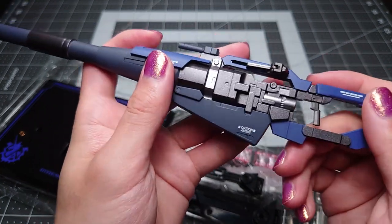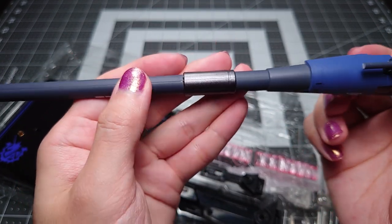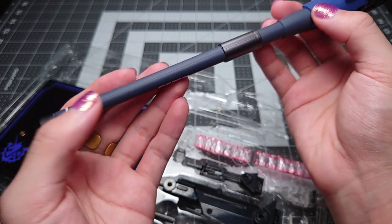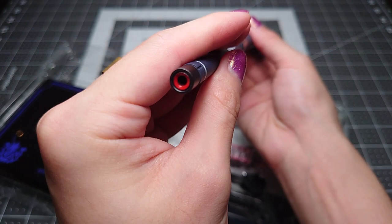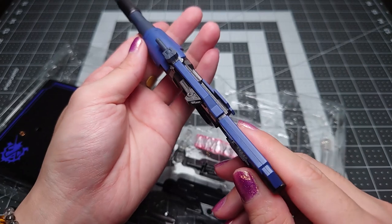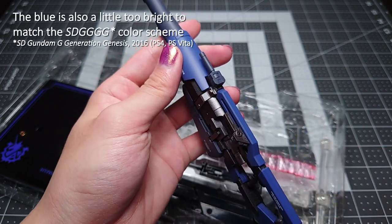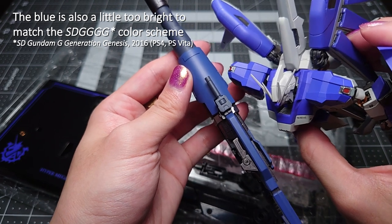Very well painted with some decal applications. The barrel does have a pretty fat seam running along the full length of it unfortunately — would have been nice if that was finished a little bit better. And then you have a bright red painted muzzle. The main body itself is a darker shade of blue than the actual mobile suit, and it's completely different basically.